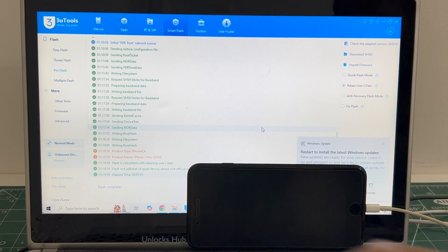You can see it says flash completed. Just wait for the phone to turn on completely. Do not unplug your phone at any point of time.